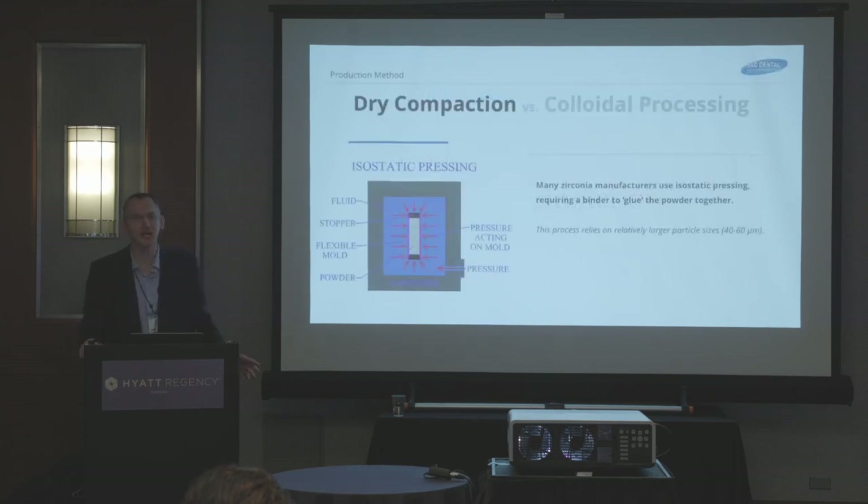As we look at those processes, I want to ask a question: has anybody ever been to a zirconia manufacturing facility? Raise your hand if you have. Mind if I ask you where you went?